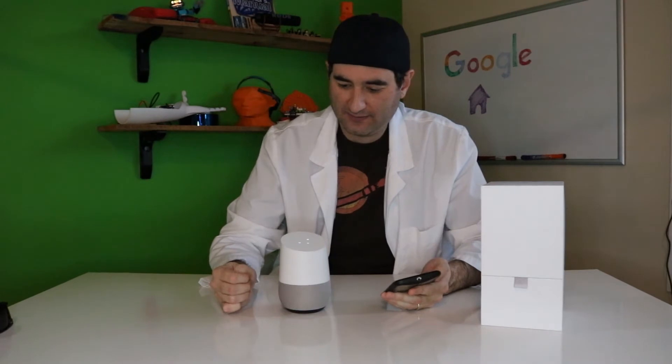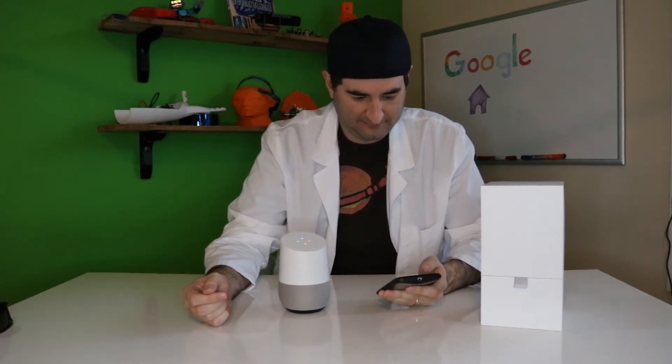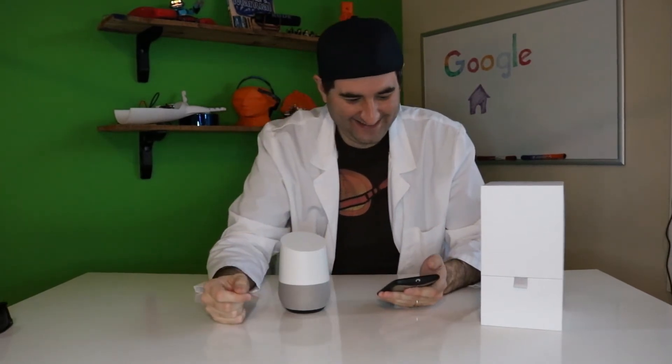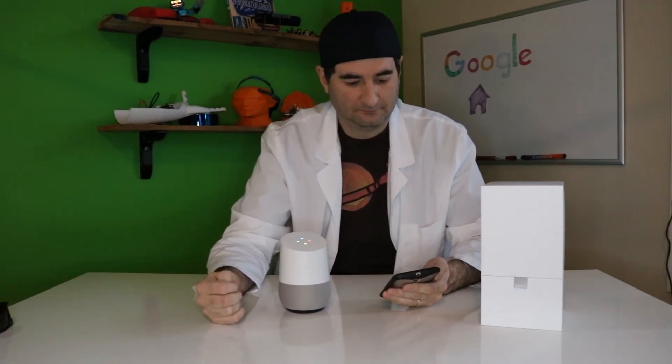Hey Google, what sound does a whale make? Here's what a whale sounds like. Hey Google, what does a monkey sound like? A monkey sounds like this. Hey Google, what's the best sushi in town? I found a few top-rated places within 12.1 miles. The first one is Joy of Tokyo. The second one is K-Town. The third one is Genji Sushi Express.